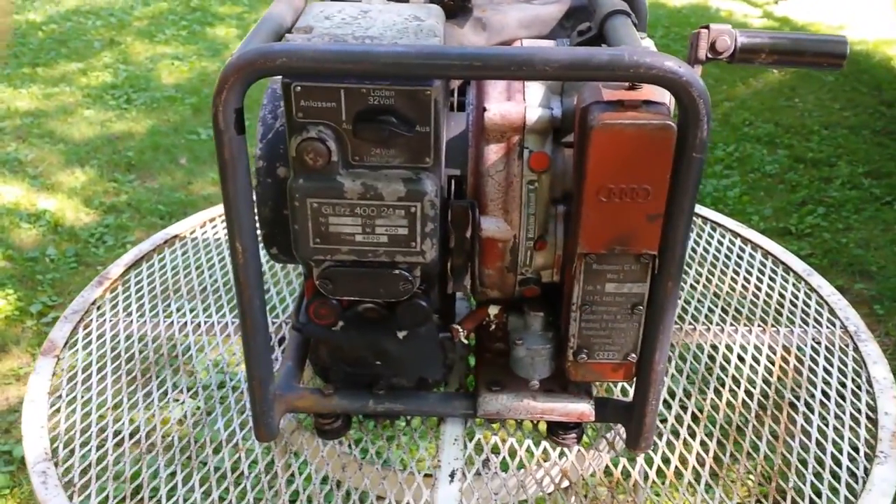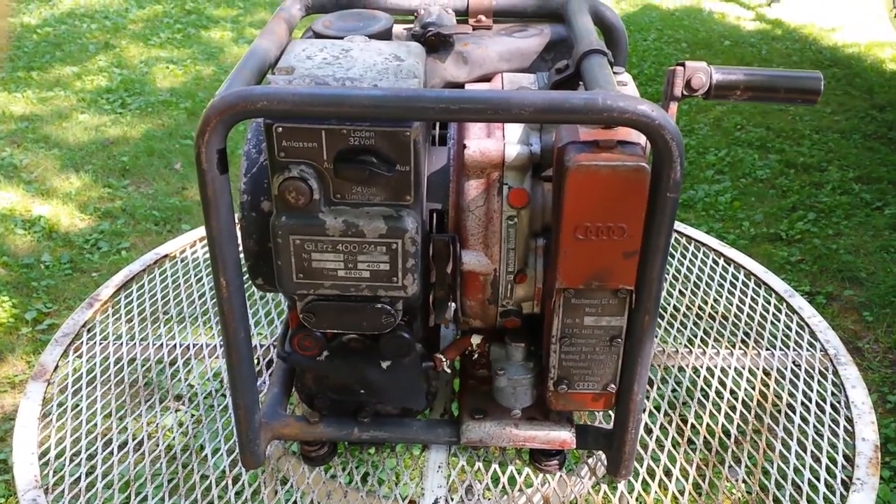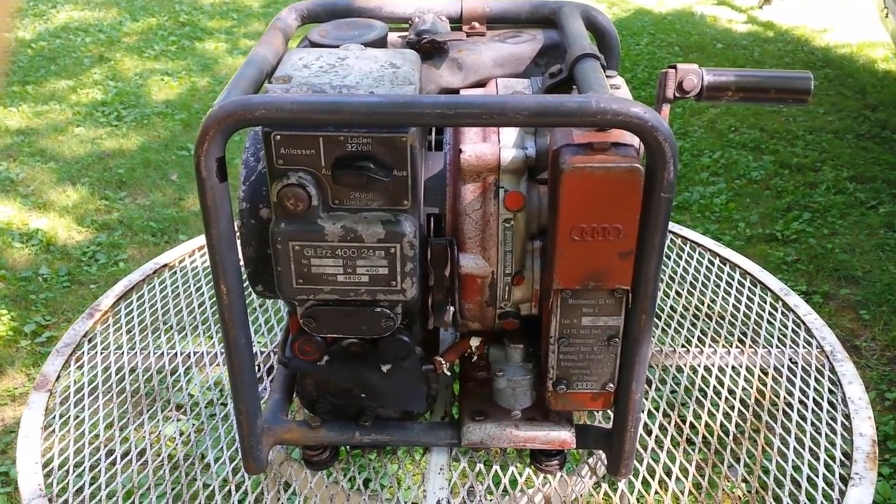Somebody brought this thing over from World War II. Everything I've found on the internet is all in German.